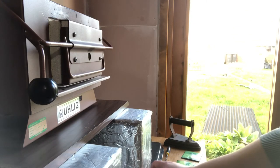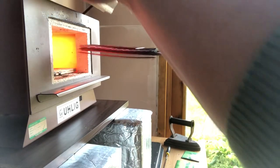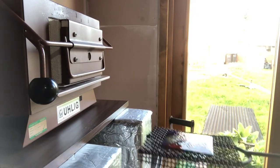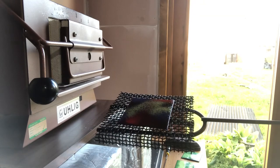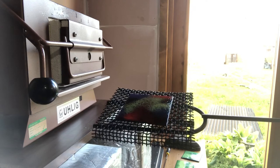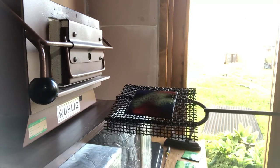Here we go. Straight away I can see it's nice and shiny, which is what we want. You'll notice that it's very dark, and this is because the colors come out looking so dark when they first come out of the kiln.